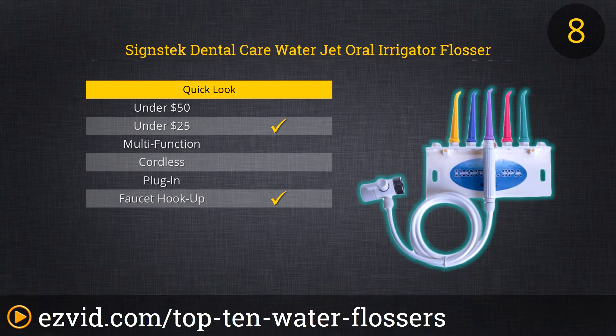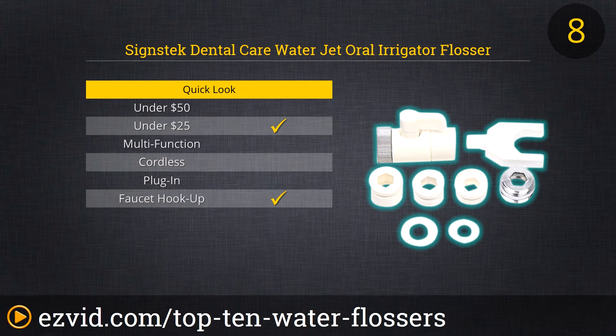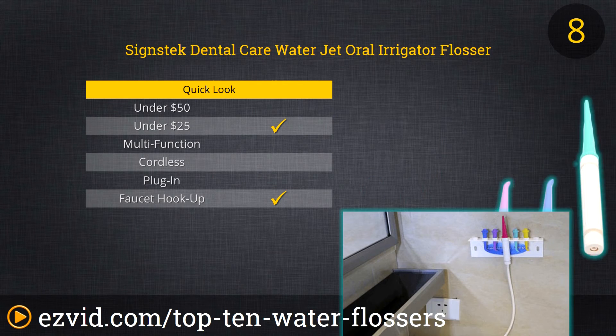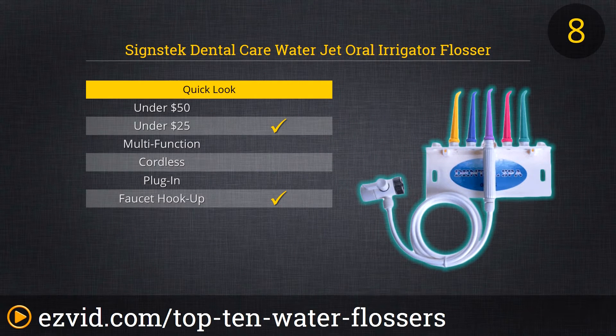Now for perhaps the most basic water flosser on our list: the Dental Spa Oral Irrigator from Signstec. This water flosser hooks up to most any sink to provide a simple and easy way to clean between your teeth. The Dental Spa is the only unit on our list that offers no variety of settings — you can only control its pressure with the faucet. However, the Dental Spa is also the lowest-priced flosser on our list.